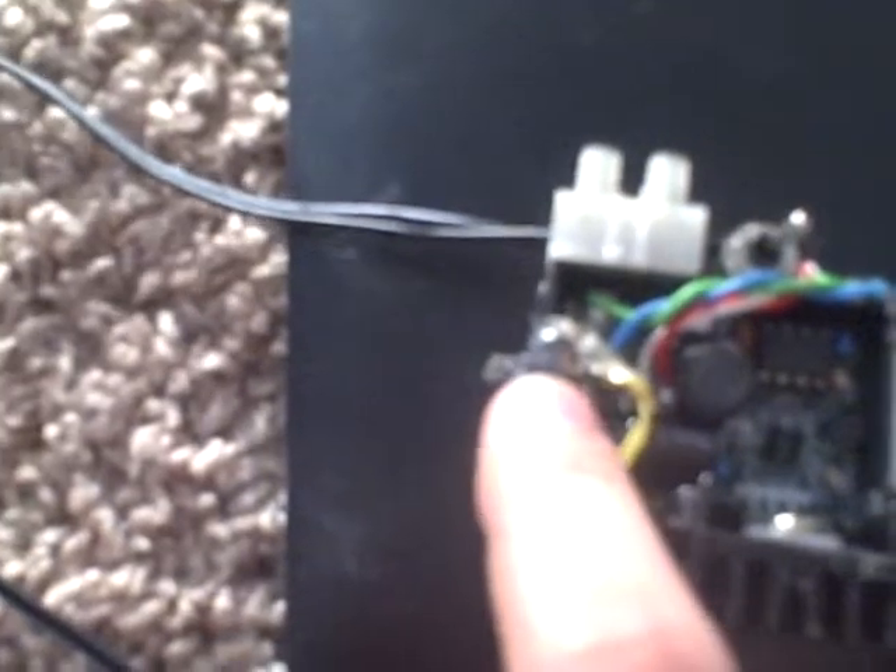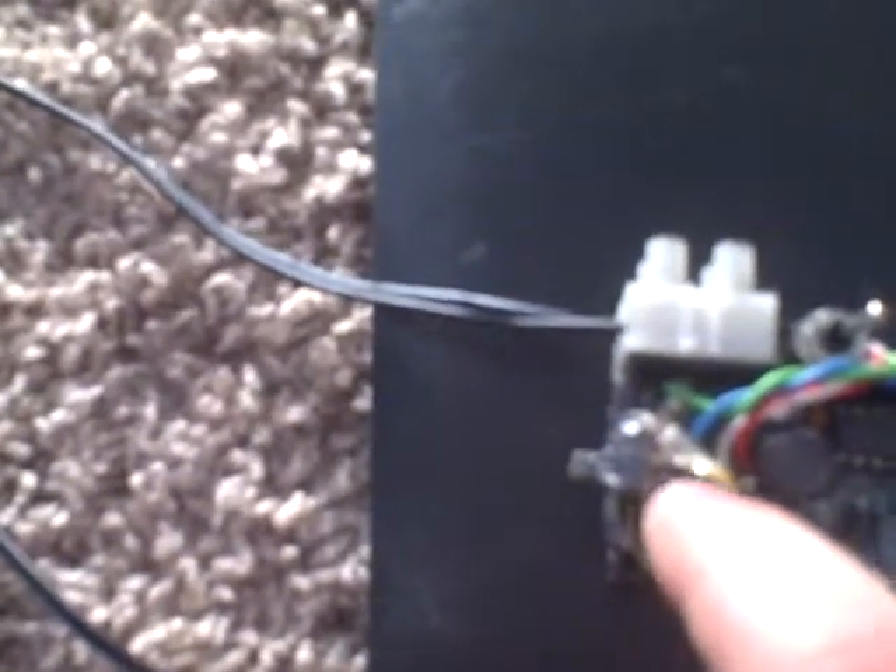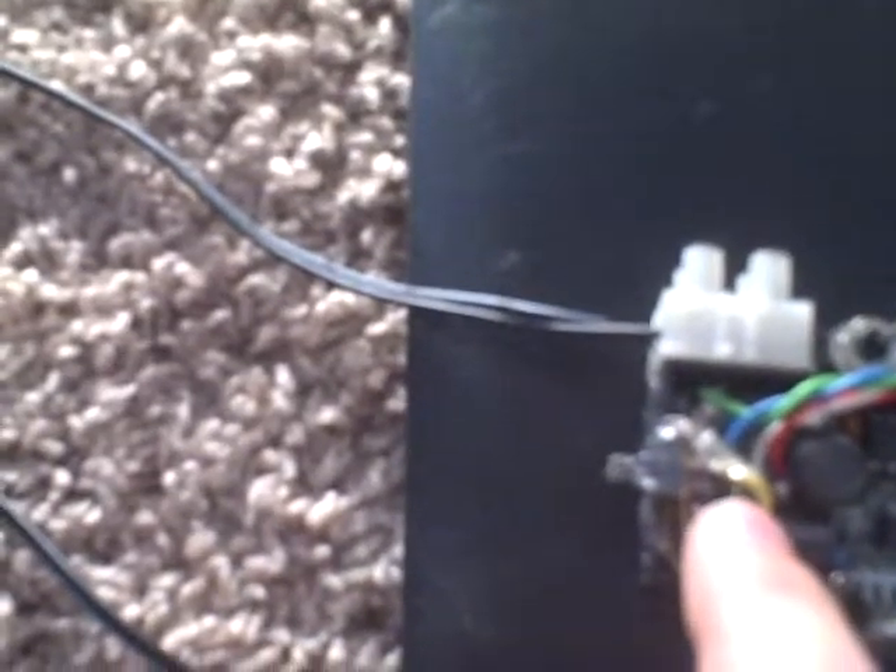I also added a selector switch onto one of the resistors to engage and disengage it, to select the current for between 1-watt LEDs and 3-watt LEDs, so that this can be more universal.